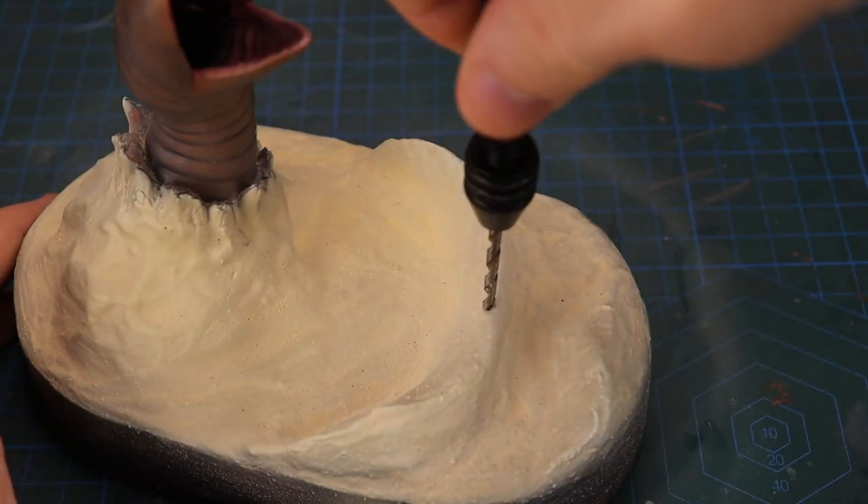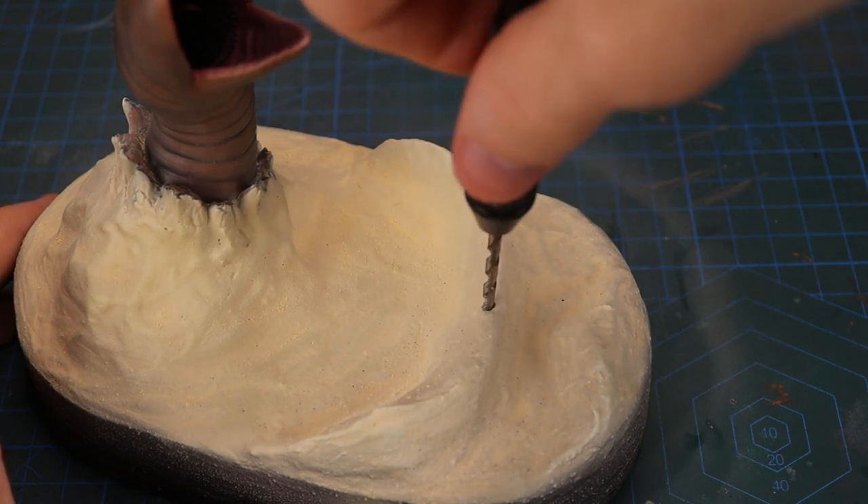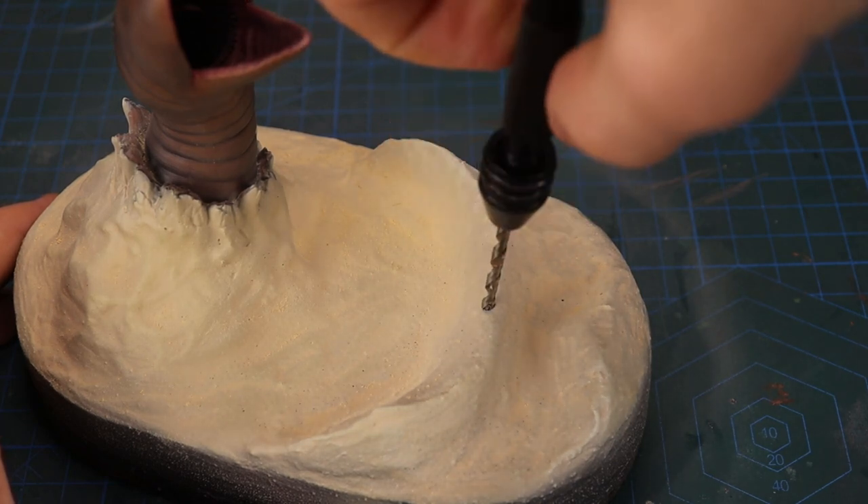The last step was to add the ornithopter, which I did by drilling a hole for an acrylic lollipop stick and gluing the ornithopter to the top.